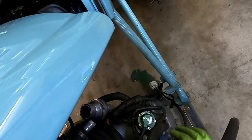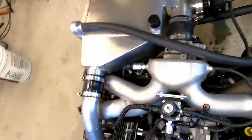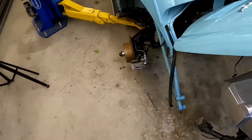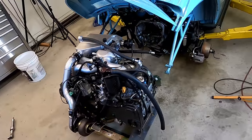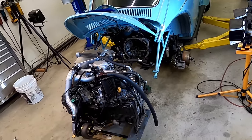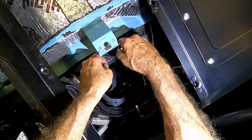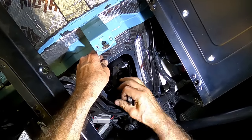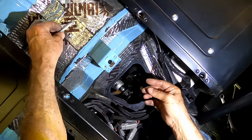When installing the engine the order is basically reversed — the idea when putting the engine back in is to connect all of the items that are more towards the center of the operation and work your way out. Taking the trans out is easy with the engine removed.